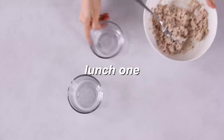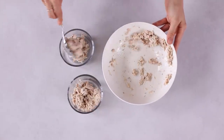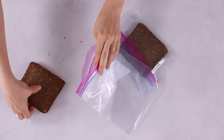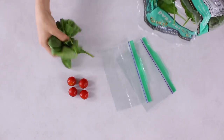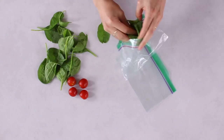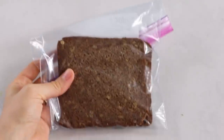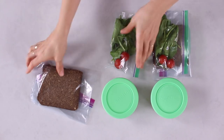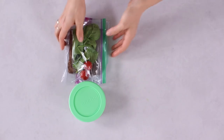Lunch one: divide the tuna salad mix — or pinto bean mix — equally between two small reusable containers to make two portions. For the sandwiches, use two slices of bread per lunch (four slices total) — roughly 100 calories per slice. You could use whole grain rye Bavarian bread or gluten-free bread. Also prep a small handful of baby spinach or mixed greens and four cherry tomatoes divided between two reusable bags to make two small servings. Cover all containers with a tight lid, seal the bags, and store in the fridge.